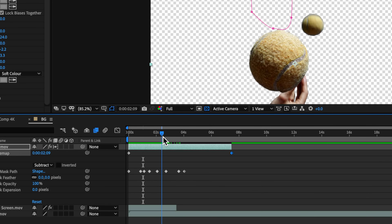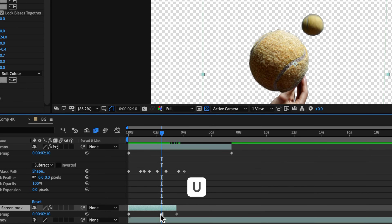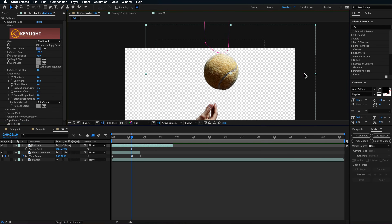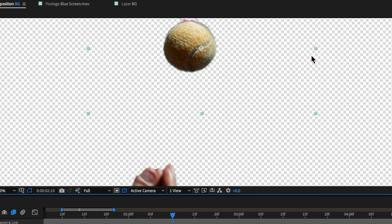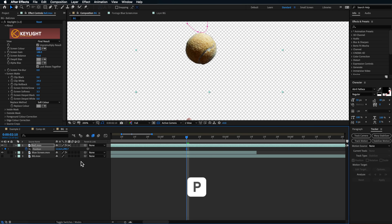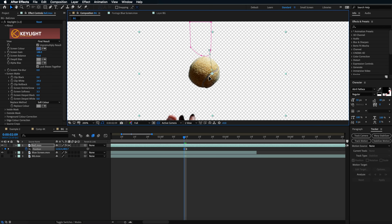Now line the ball up with the original ball on the freeze frame. Hit U to bring up the keyframes, move the playhead to the freeze frame, then take the tennis ball layer and shrink it down so it sits over the original ball position. Create a position keyframe by hitting P on the keyboard. Scale and position it so it roughly matches, and as the ball goes up it's slowing down with a very slow movement before dropping back down.